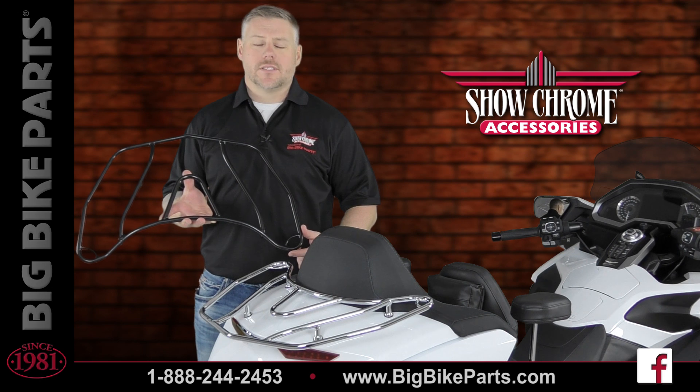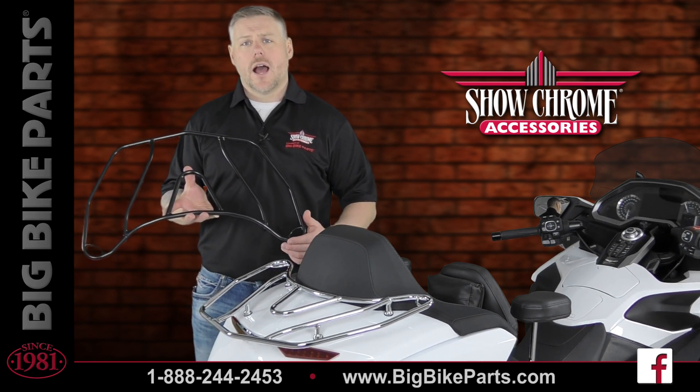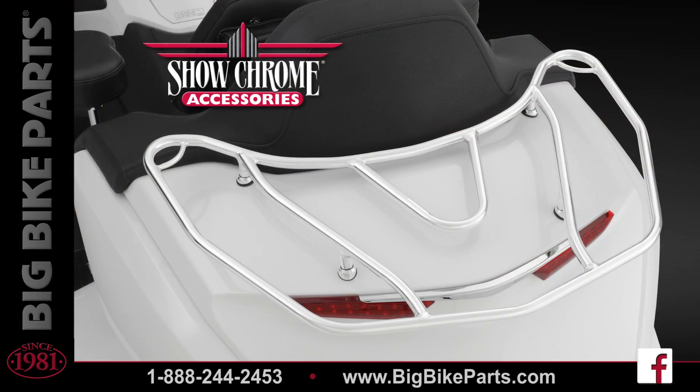Welcome. We're here today with ShowChrome accessories to discuss another brand new item fitting the 2018 and newer Honda Goldwing Tour models. This particular item is going to be the chrome or the black satin trunk rack.